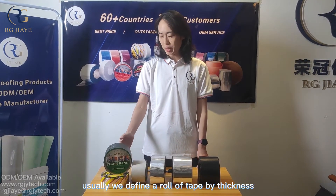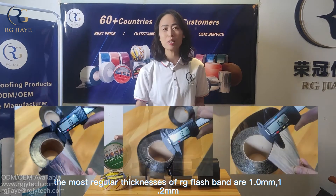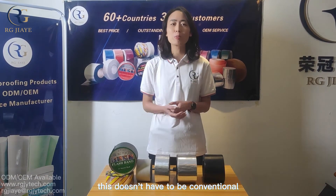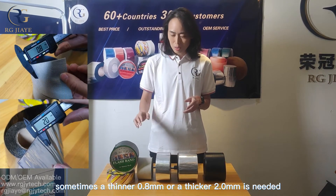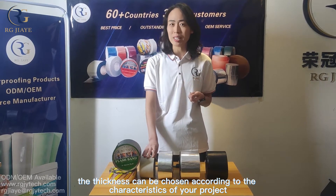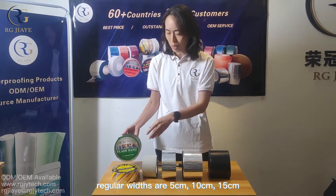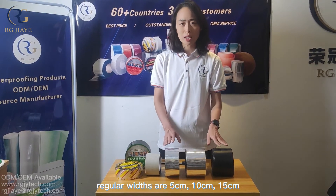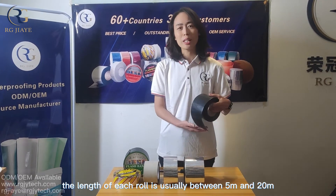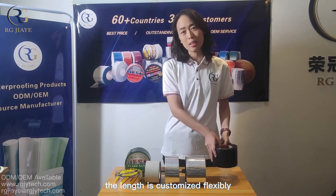Regarding physical size, we define a roll of tape by thickness, width, and length. The most regular thicknesses of RG flashband are 1 mm, 1.2 mm, and 1.5 mm. Of course, this doesn't have to be conventional — sometimes a thinner 0.8 mm or a thicker 2 mm is needed. The thickness can be chosen according to the characteristics of your project or your local application custom. Regular widths are 5 cm, 10 cm, 15 cm, 20 cm, and 30 cm. The length of each roll is usually between 5 meters and 20 meters, and the length is customized flexibly.